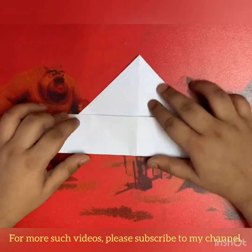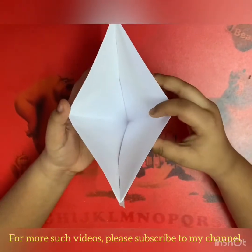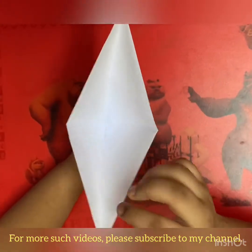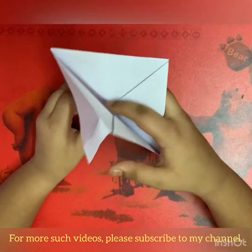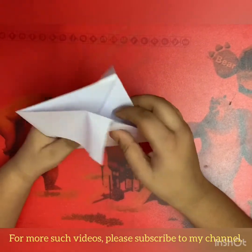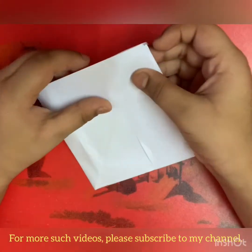Now you have to open the big pocket and your paper would look like this — a cone. Now we have to push from the other sides like this. I will show it once again. First it was like this, and we folded it.